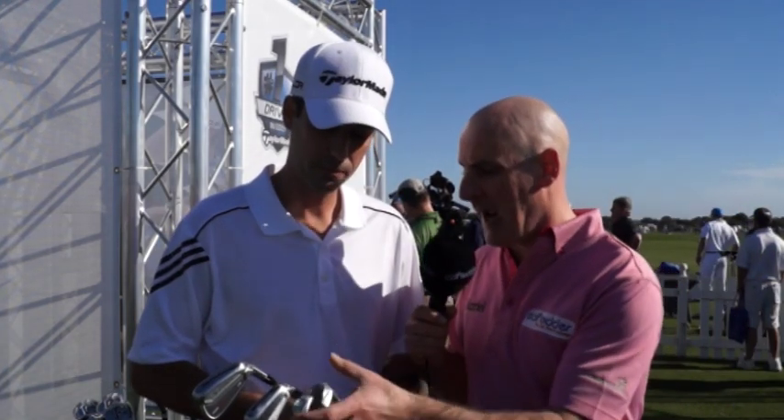Yeah, so just to summarize: the MB has no Speed Pocket, the other two have Speed Pocket and game improvement features in a tour iron. Exactly. So in the muscle cavity you actually have forged short irons like the muscle back but a little bit of cavity, and then as you go into the 7-3 iron there's a Speed Pocket. So you start to progress that technology, and then when you get into the CB you really start to use different materials and really work that face in a different way that some tour players didn't think they could use before — and now they are.